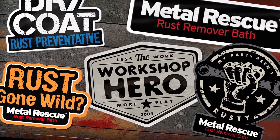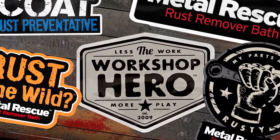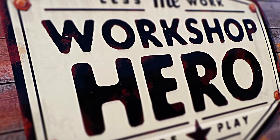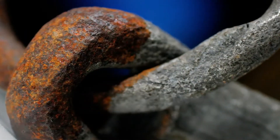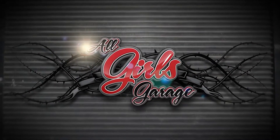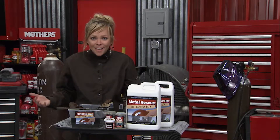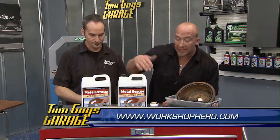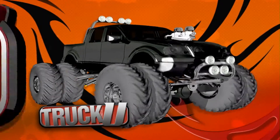This is a production of the U.S. Department of State. You're going to want some of this — Metal Rescue! Because it's environmentally safe, Metal Rescue Rust Remover Bath from Workshop Hero is safe on everything except for rust. It does the work for you, and that's why they call it the Workshop Hero.